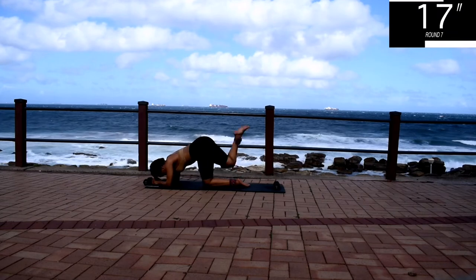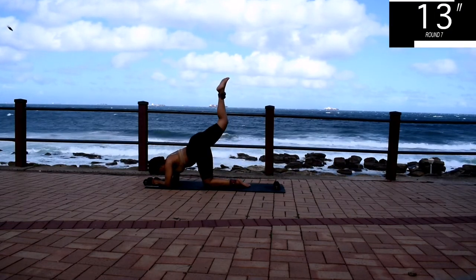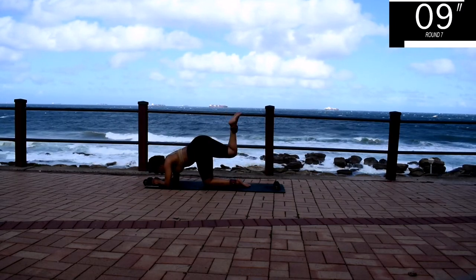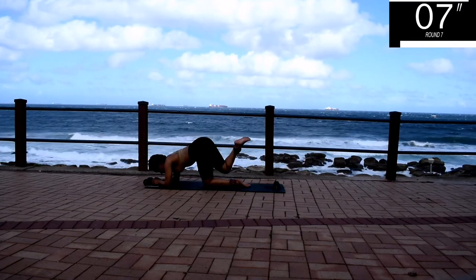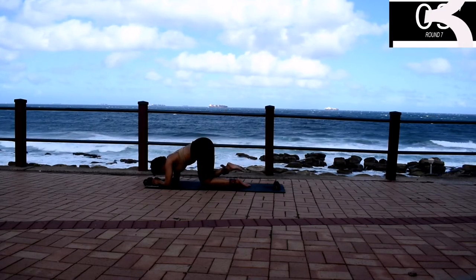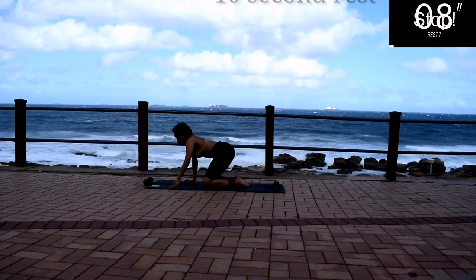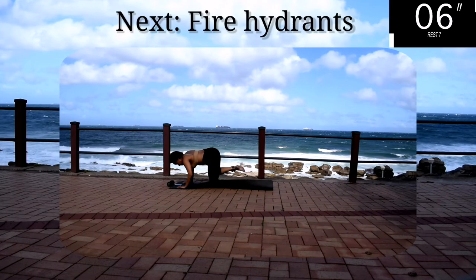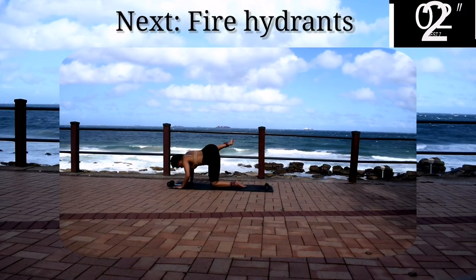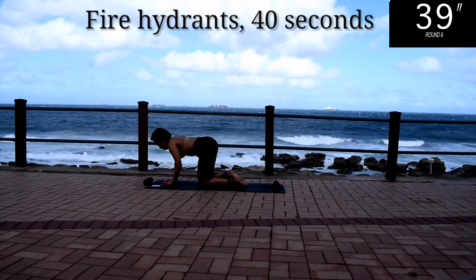Guys, only one more exercise to go after this — don't give up. Take a 10 second rest. One more exercise, guys. Up next, we've got fire hydrants. Fire hydrants for 40 seconds.